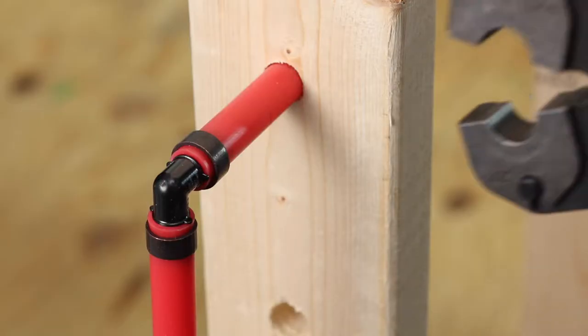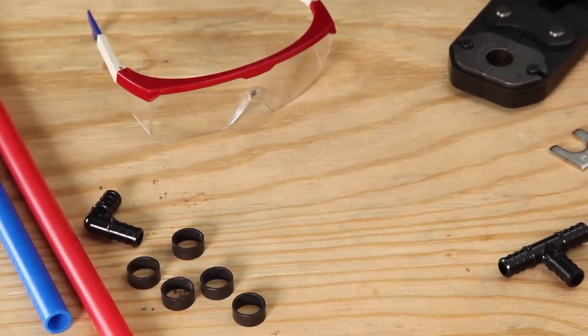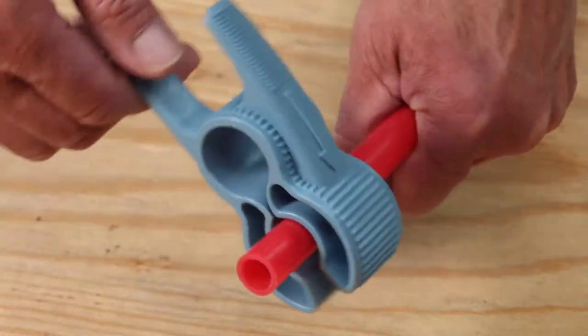Making a strong PEX connection is simple, but a specific procedure must be followed, starting with proper protective eyewear. Be sure the PEX tubing is cut straight and flat.